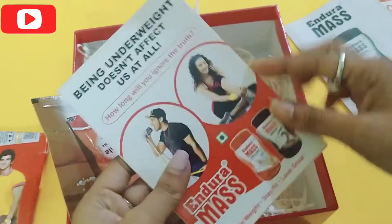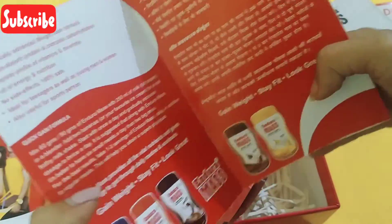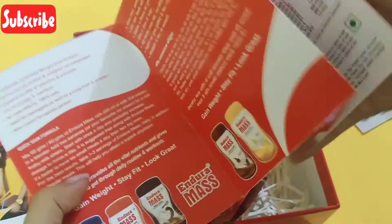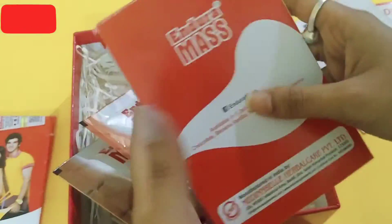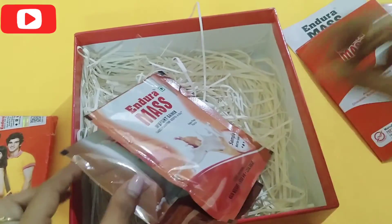The third thing which comes to my notice is this recipe booklet, which has the description of the product in two different languages and also contains different recipes for smoothies and shakes that we can make using these packets of Endura Mask.